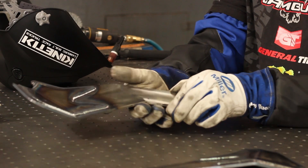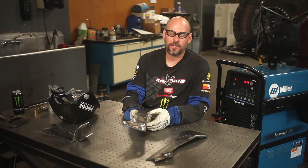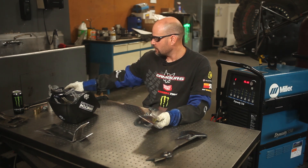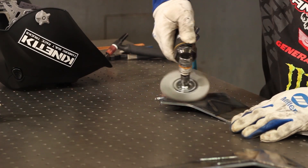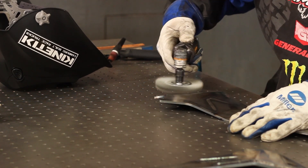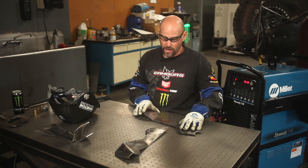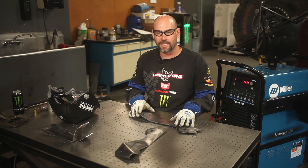Now we have our side plates here that have cooled off and we're going to begin to assemble the pivot box. The first step is to get on the back side and clean off some of the heat marks and oxidation around the edges from the heat. I'm going to use the wire wheel to do that. Now that we've got the oxidation and scale off the back side, we can go ahead and assemble the part and start tacking it together.